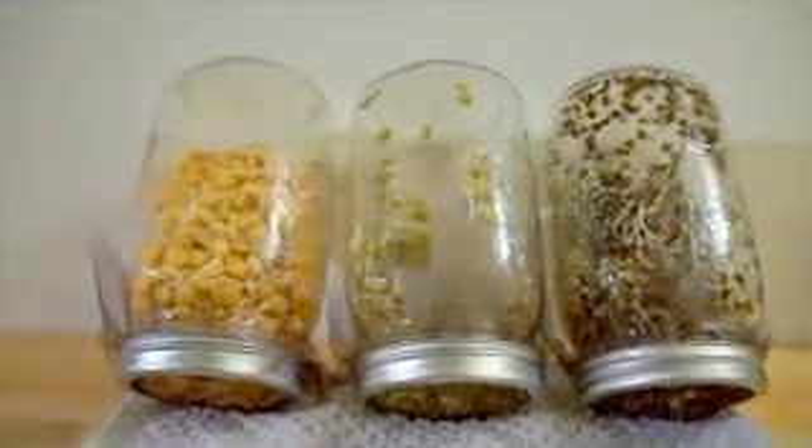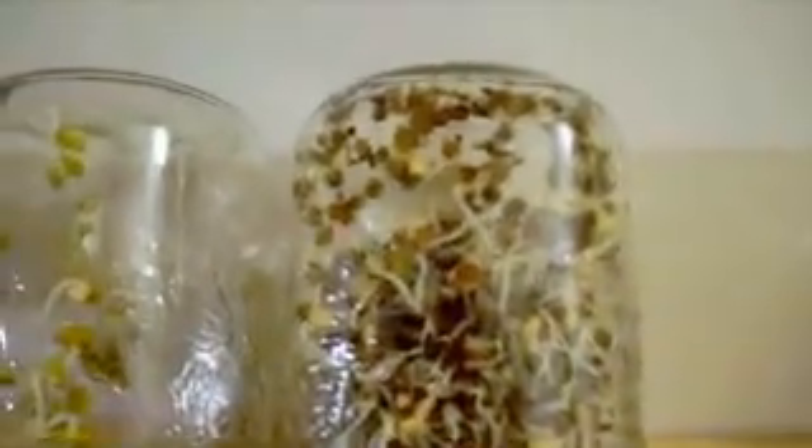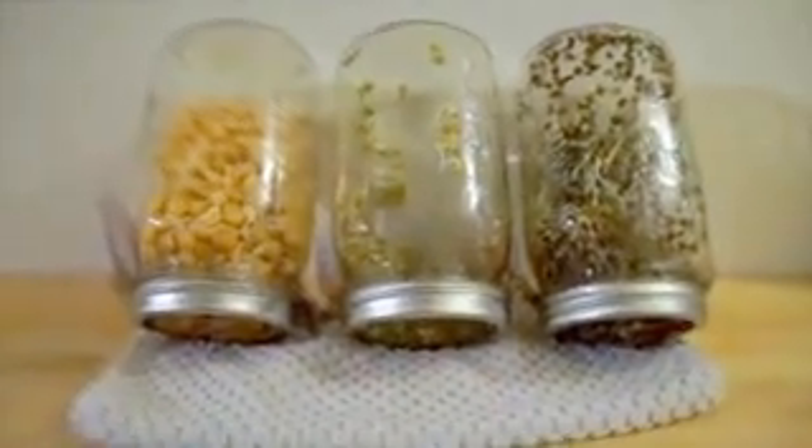Here we are at the end of day two. After soaking, you can see the lentils are sprouting really long tails, same with the chickpeas — tails on them are very long — and mung beans as well. So they're pretty much ready to eat in one more day. We'll see what it looks like then.